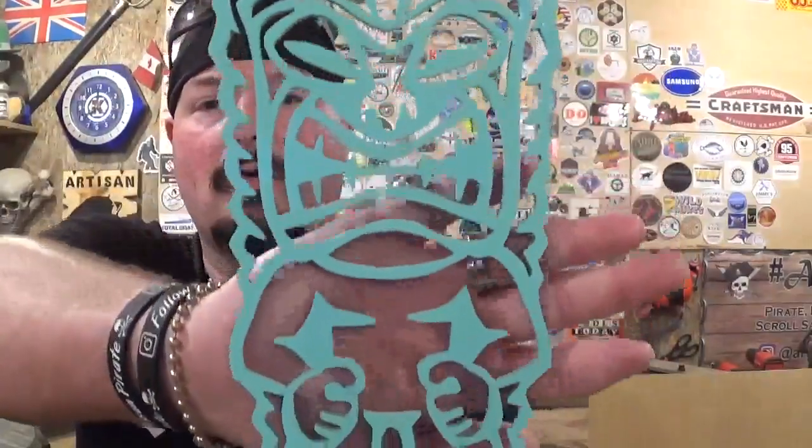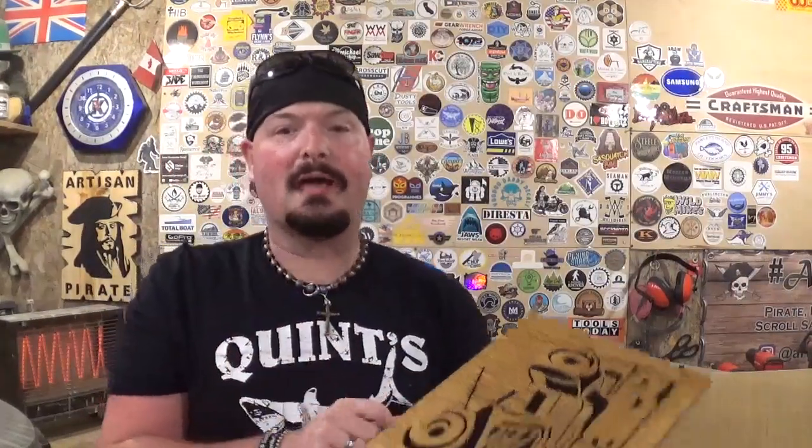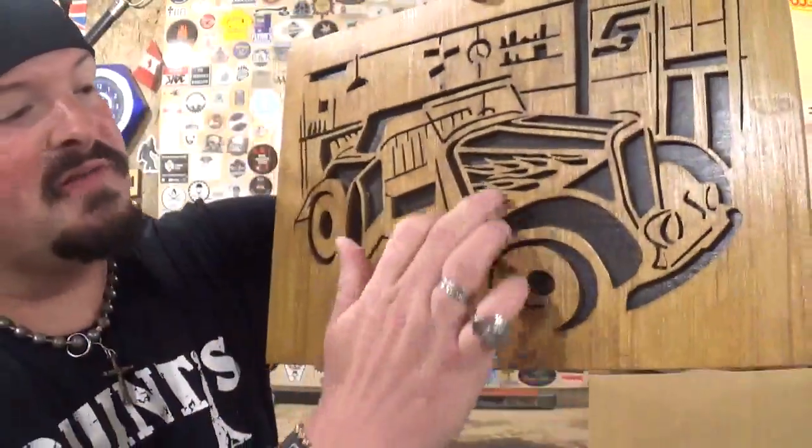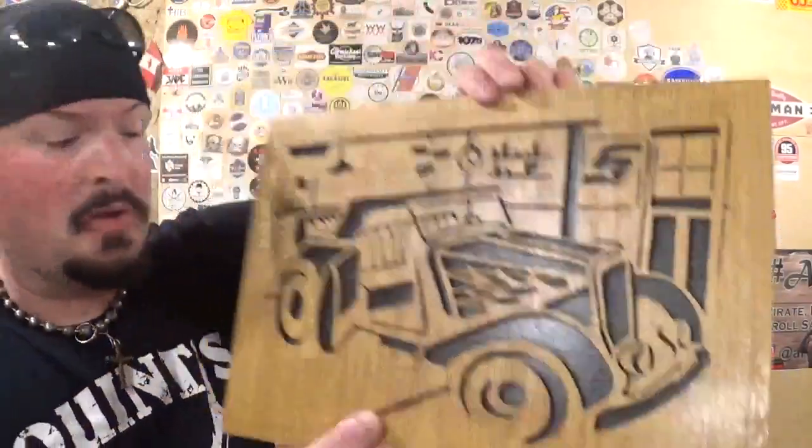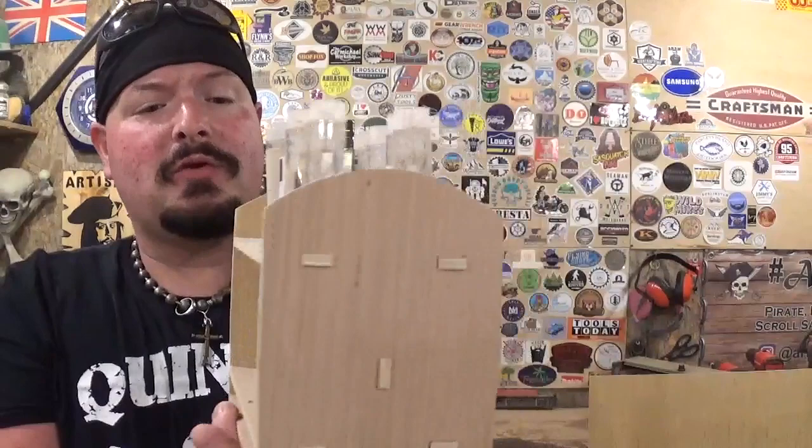This material also takes paint exceptionally well. A few summers ago I cut out this tiki design by Steve Good — just Rust-Oleum paint and primer mix sprayed on it — and it came out great, really cool detail. I also cut out this Kenny Hopkins hot rod piece which has a little more detail with the flames, but as you can see it still came out amazingly well, cut out with number five blades.